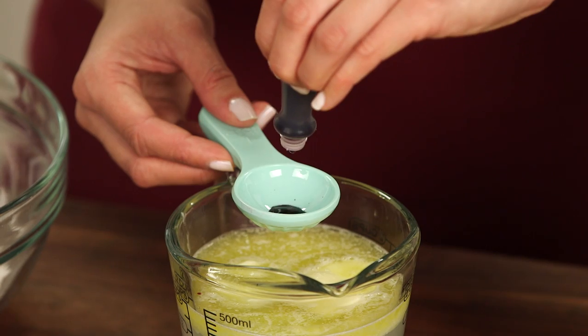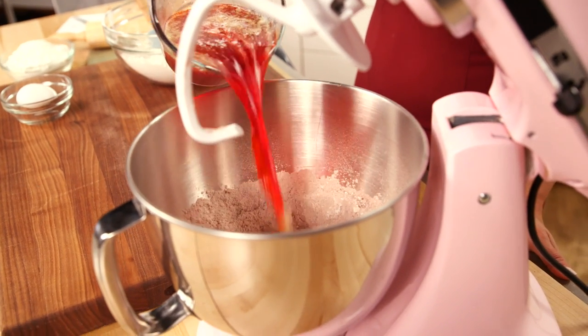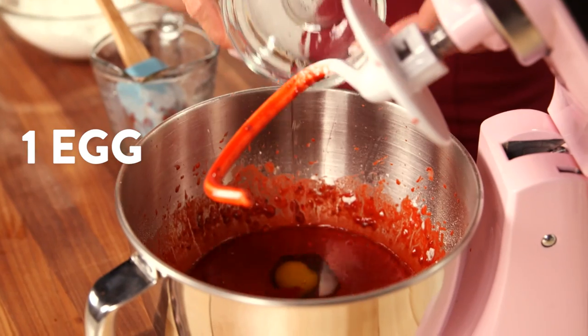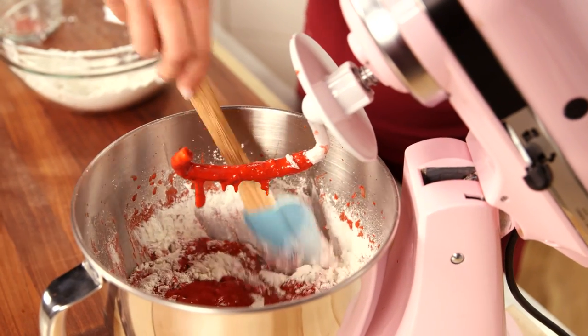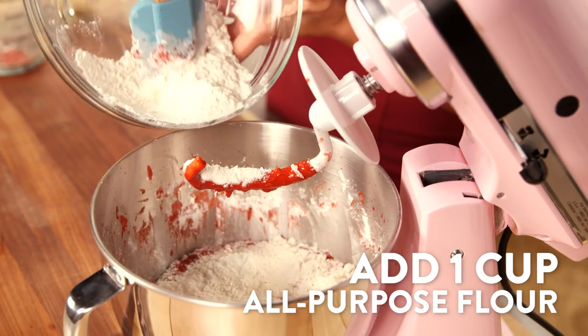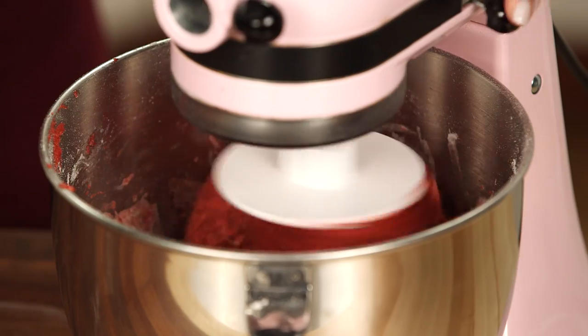Combine your butter and water with your food coloring and add that to the flour mixture, then add one egg. Beat together on high for two minutes, scraping down the sides of the bowl occasionally. Then add an additional cup of flour and continue mixing — you want to stir in just enough flour until the dough forms into a ball.